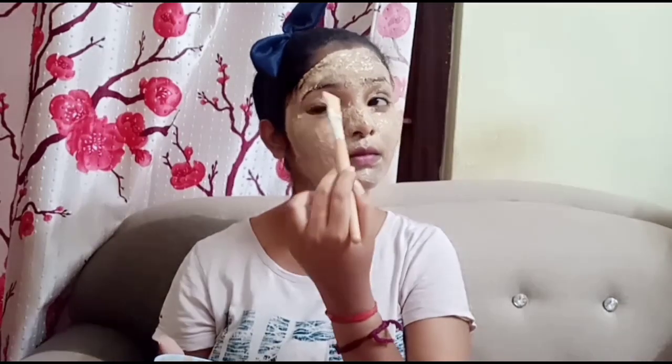Apply it for 30 minutes, dry it, then wash it in normal water. See your face is so bright, nose is so bright — try it! It has many benefits but it's an easy job. Try it!